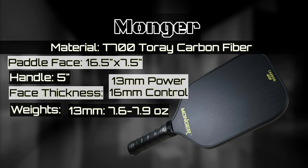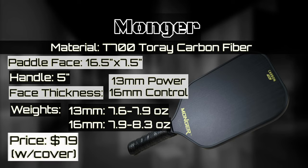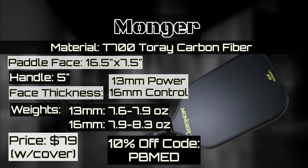The 13 millimeter version weighs 7.6 to 7.9 ounces. The 16 millimeter is a little heavier with the added material, coming in at 7.9 to 8.3 ounces. Prices are listed on the website starting at $79.